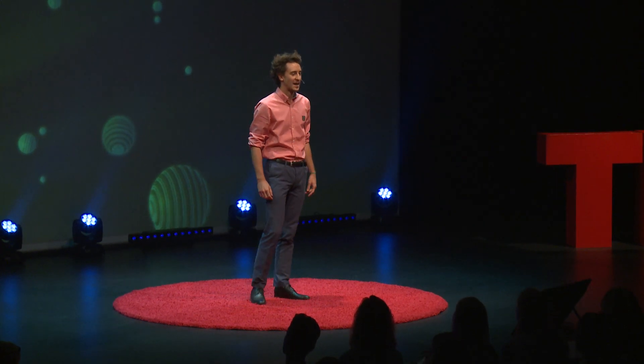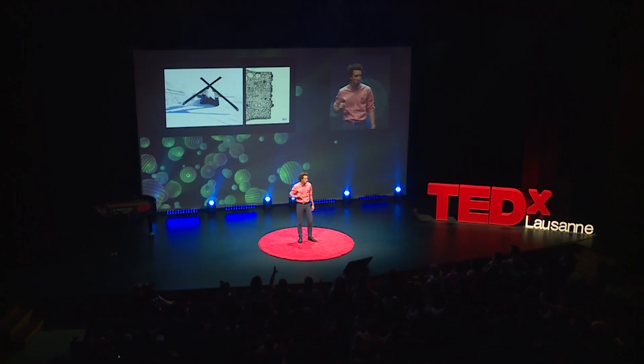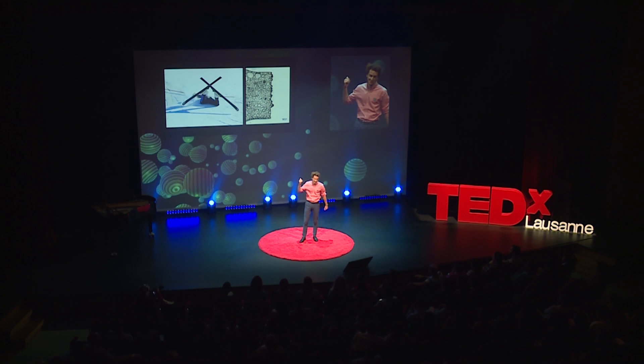Ladies and gentlemen, I have a question for you. Raise your hands if you've ever injured your knees while doing sports. Quite a bit — looks like 40% of you have. That's quite a lot. Well, this guy has as well.